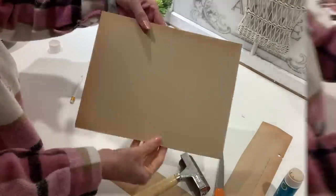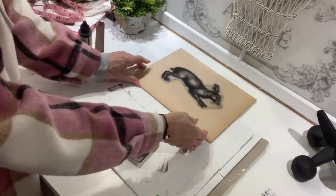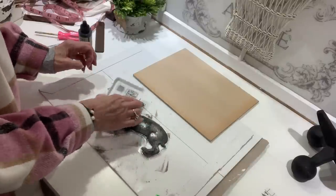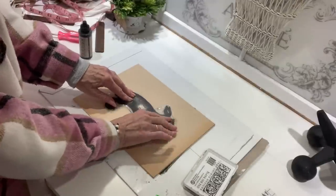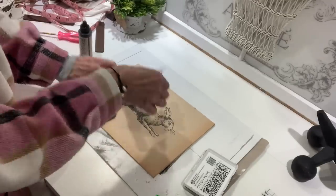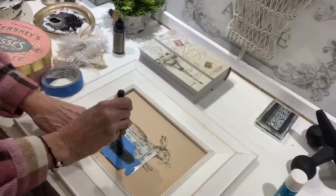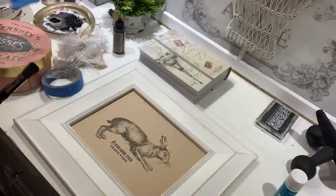I absolutely love to decorate with rabbits, so I'm going to take this Iron Orchid Designs rabbit stamp — I'll link it down below — and use some black ink, apply it to the stamp really well, and then just lay it down on the paper. Once this dries I'm going to go in and add a little bit of wording down below using a stencil I already had on hand. I just wanted a little bit of wording at the bottom, but if you had something that says rabbit in French — L-A-P-I-N — I think that would be great too.